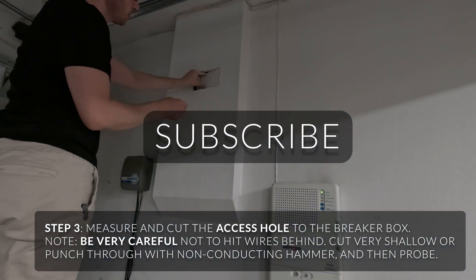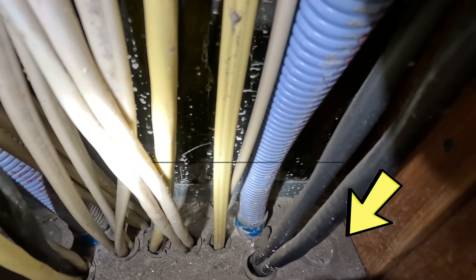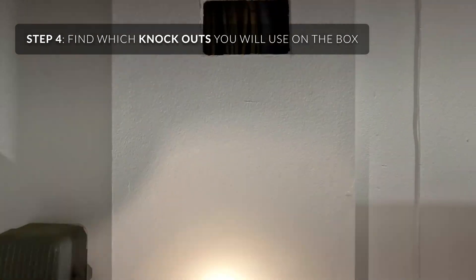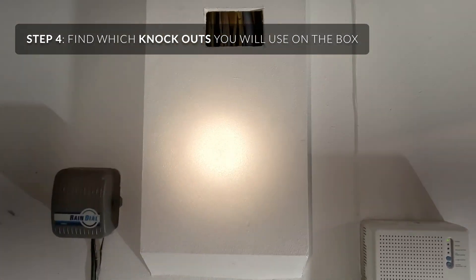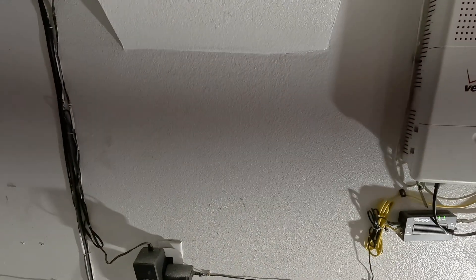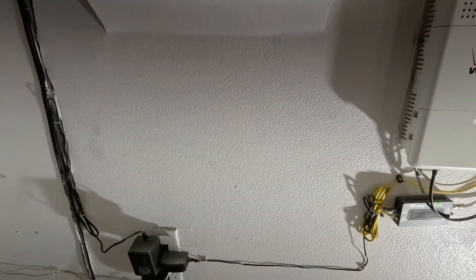You can probe with something plastic. Right there you can see the knockouts. In a typical setup in the garage, you can just punch out right there and run your outlet right down below and save a lot of money on wiring and hassle.